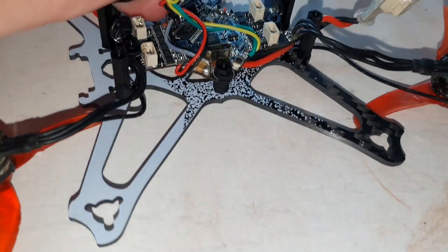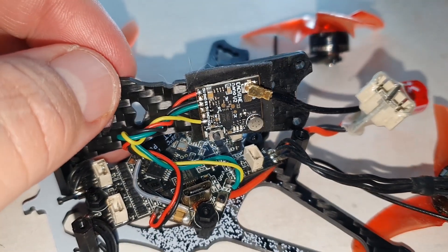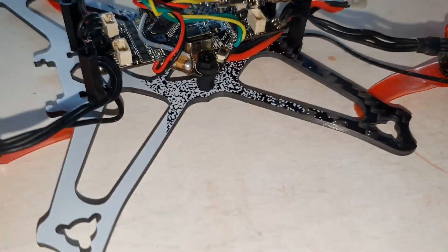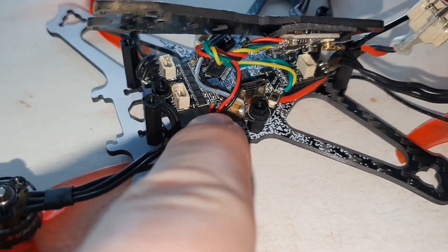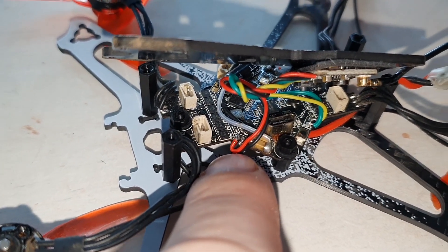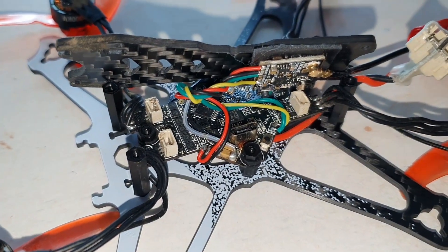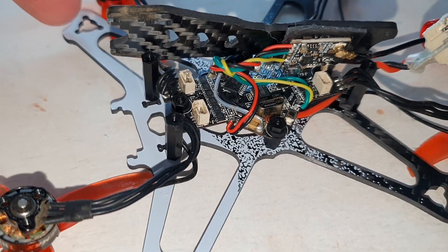I've also put on a new VTX — that's an Isshin Nano V2 VTX and a Foxy Lollipop UFL antenna at the back. I used the original VTX power, like 5V on ground. The VTX only has 5V I believe, so I was told that would be fine, and it seemed to work for the 4 minutes I flew before I smashed into a building and broke one of the arms.